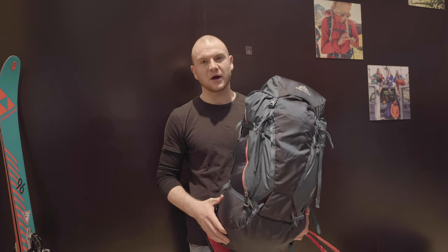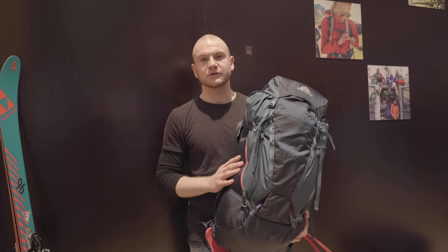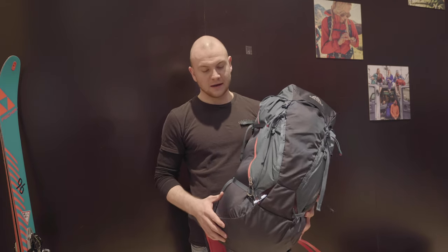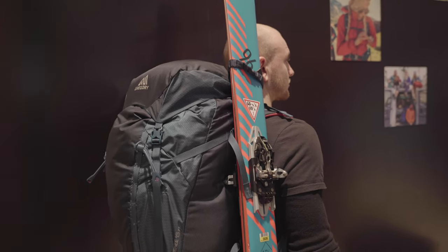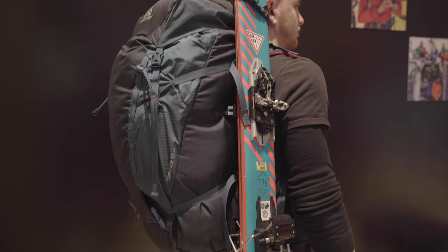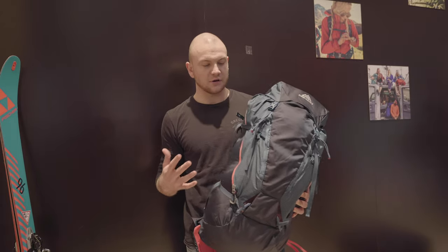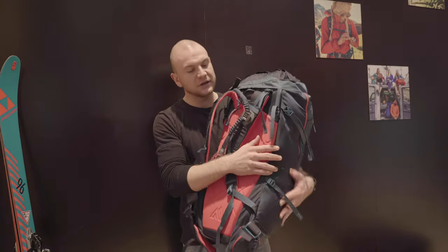a communications coordinator for Gregory Mountain Products in Europe, handling all the marketing. I would like to show you today our new Targi Fast Track 45, which has won the ISPO Gold Award. Basically, it's an addition to our already existing Targi, and 'Fast Track' means a completely new system.